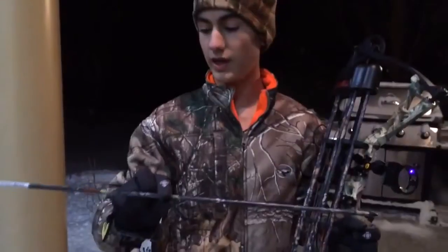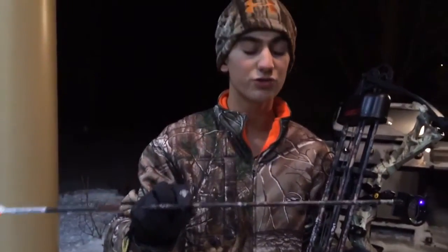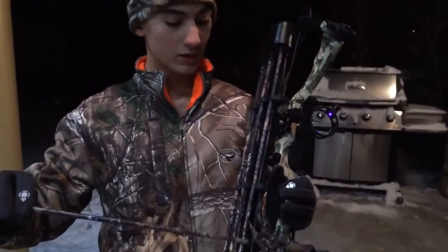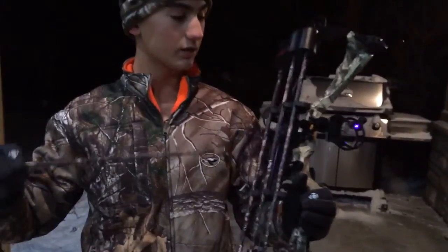We're going to be shooting from around 10 yards away. We're going to be shooting a Carbon Express Maxima Hunter 250 with a 100 grain field tip and NAP Quick Fletch twister fletchings, out of a 2013 Diamond Infinite Edge set at around 50 pounds with a 27 inch draw.